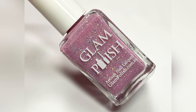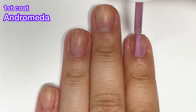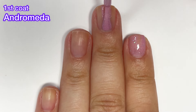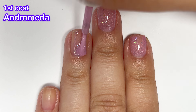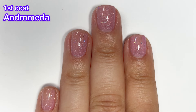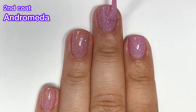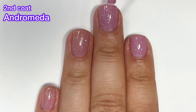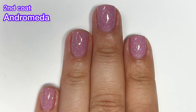First up we have Andromeda, described as an orchid pink crelly with holographic glitter mix and scattered holographic flakies. This one is a bit sheer on that first coat, but I did get full opacity in two coats. If you have longer nails you'll probably need a third coat — I saw the tiniest dark spot on one of my nails after the second coat, but it was so minor it wasn't worth doing a third coat.